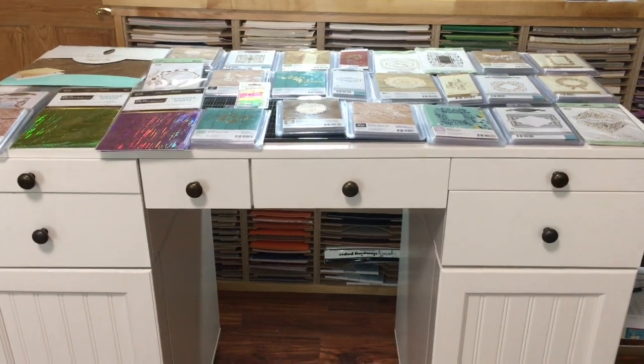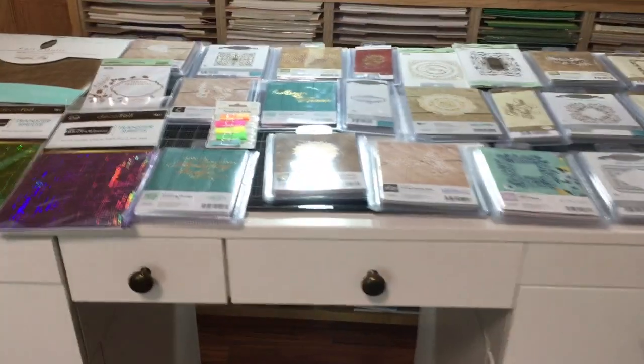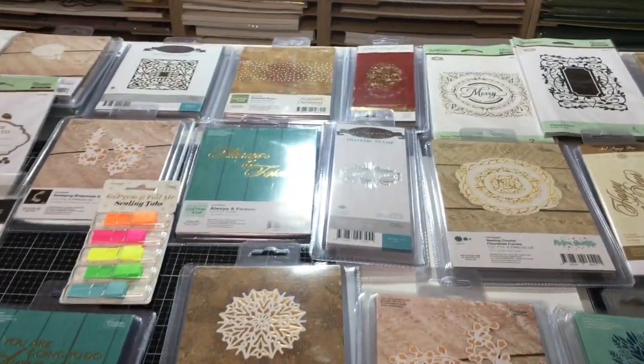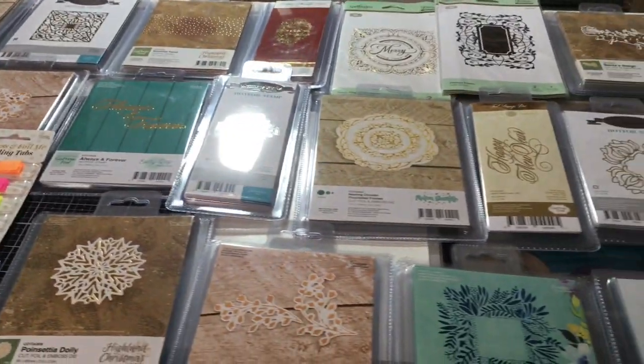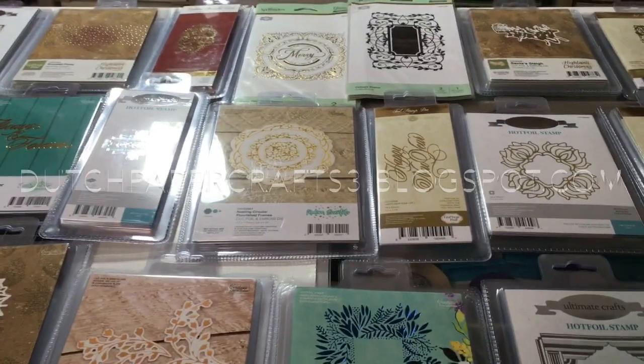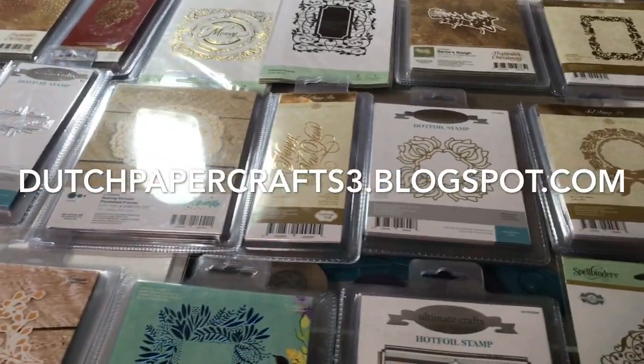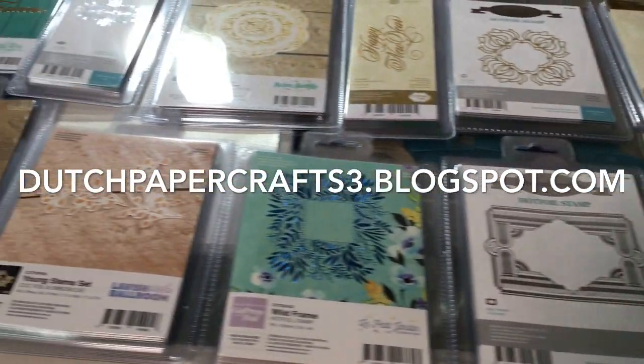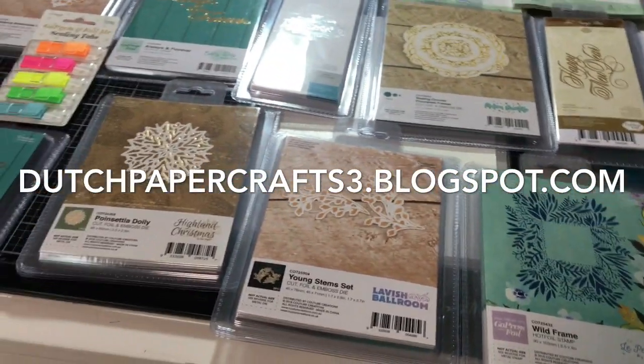Hello friends, welcome to another video of What's on My Desk. I thought I'd share with you today items I just got in that are used for foiling. These items will be put on dutchpapercrafts3.blogspot.com — Dutch Papercrafts 3 is where items are in stock and ready to ship.